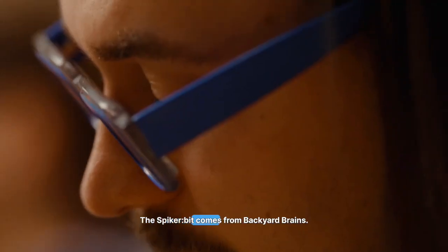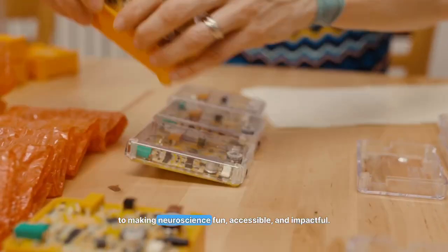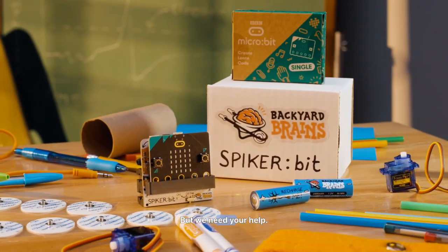The Spyker bit comes from Backyard Brains, a passionate team of neuroscientists and educators committed to making neuroscience fun, accessible, and impactful. After 15 years of outreach, research, and development, we're ready to bring this to you — but we need your help.